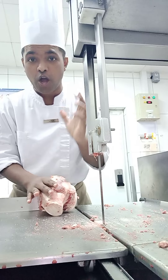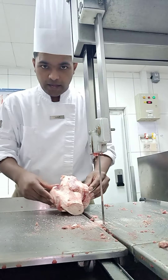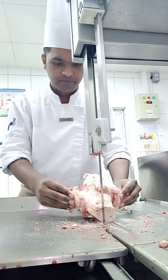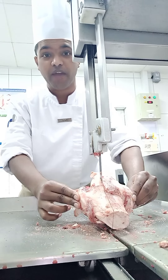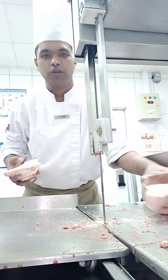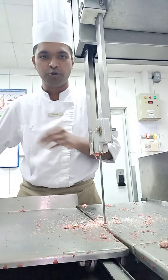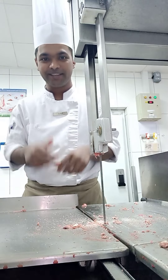You can hear the screaming sound — the machine is screaming right now. It's time to put the bone inside the blade. You can hear the screaming sound, it's very loud. Be careful with your fingers, be careful with your hands. I have experience, so I know how to cut this, and that's why I'm explaining it to you guys.